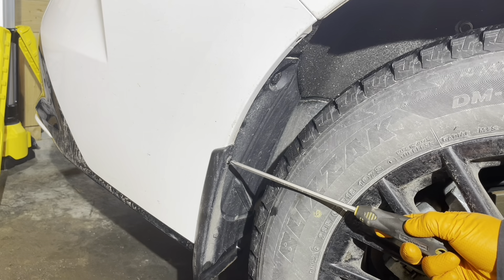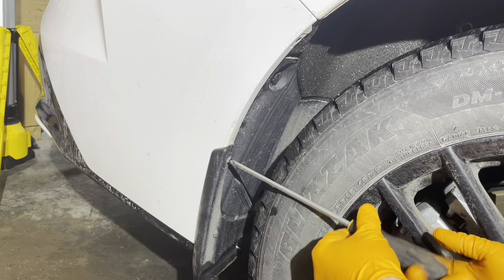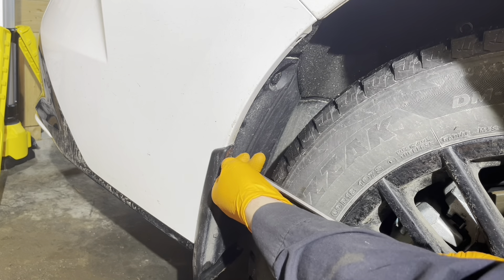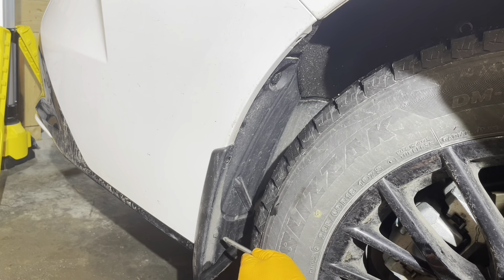Now remove these two screws holding the mud guard on. Use either a number two Phillips screwdriver or an eight millimeter socket.